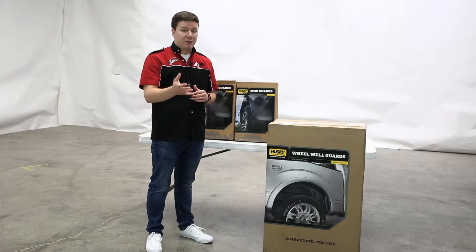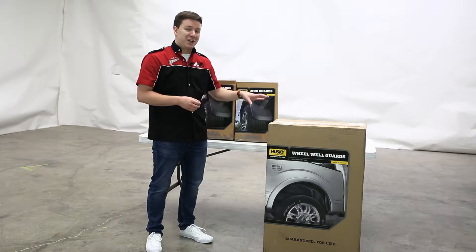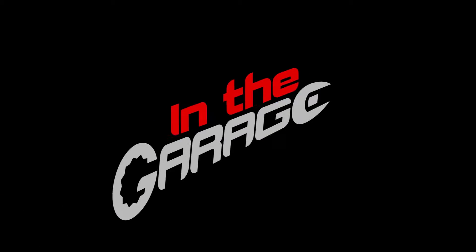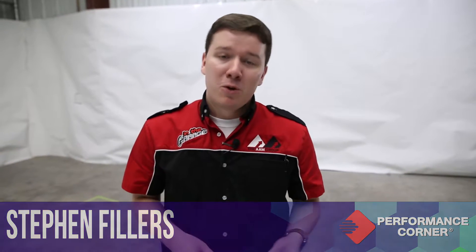So you're looking to upgrade your vehicle's exterior, and you also want to protect your investment at the same time — Husky Liners has you covered. Let's get these unboxed and show you what they're all about. Everything you're going to see in this video was provided to us by Husky Liners for review purposes. With that out of the way, let's move on to the mudguards.